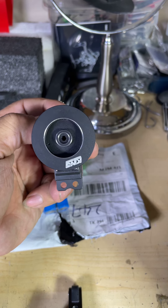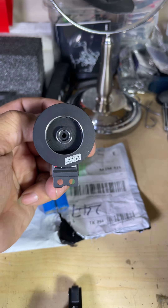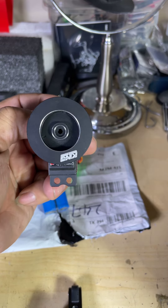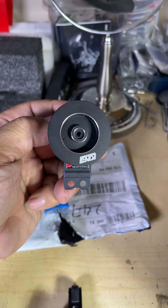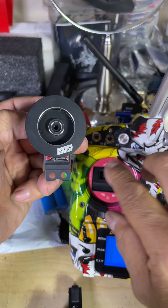Seven — perfect! And that's normal — you have a half-turn throw there, just like my old one. So this servo works perfectly.